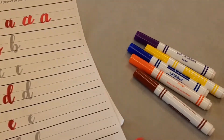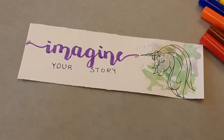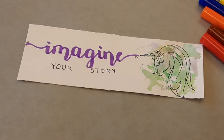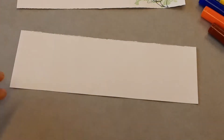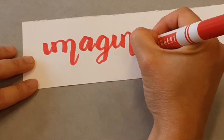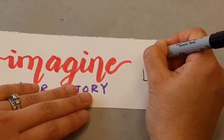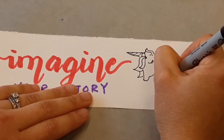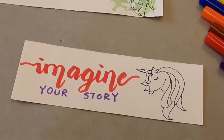Next, after you've gotten used to the lettering part, we'll make the actual project. Here's the imagine part — after you've practiced the alphabet, we can use it to write this out. I'll start with a blank sheet of paper, choose the color red, and just write 'imagine.' And then next, I'll show you how to color that in.